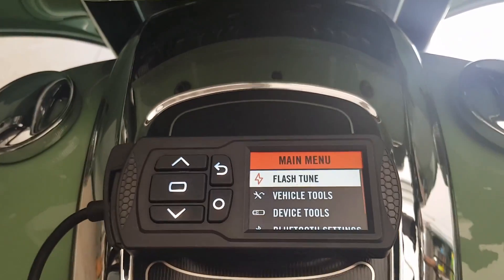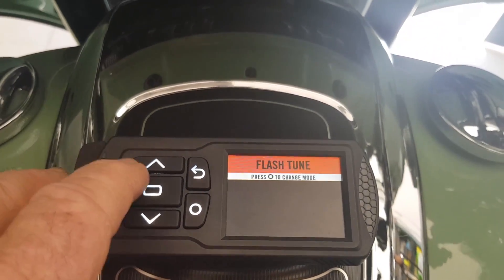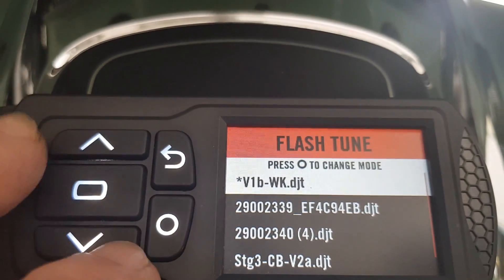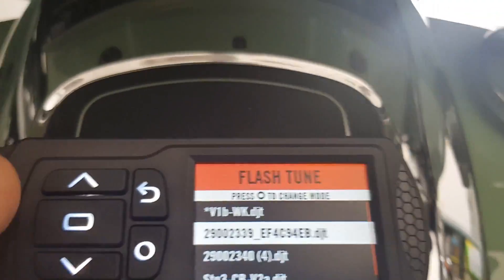So now I'll flash one of the other tunes just to give you an idea of how it works. That's the current tune — it's got an asterisk on it. I'll go down to this one from Dynojet and install that.